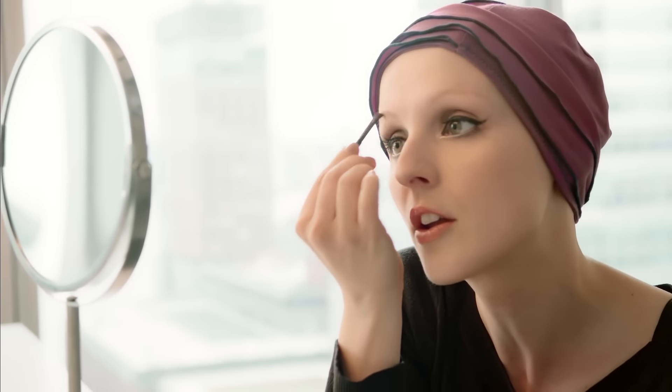You could even use a Q-tip if you didn't have a brush. What I'm doing here is taking this little brush, dipping it in brown powder, and then feathering it on. I would only caution against using those really terracotta reds, unless you're a true redhead.